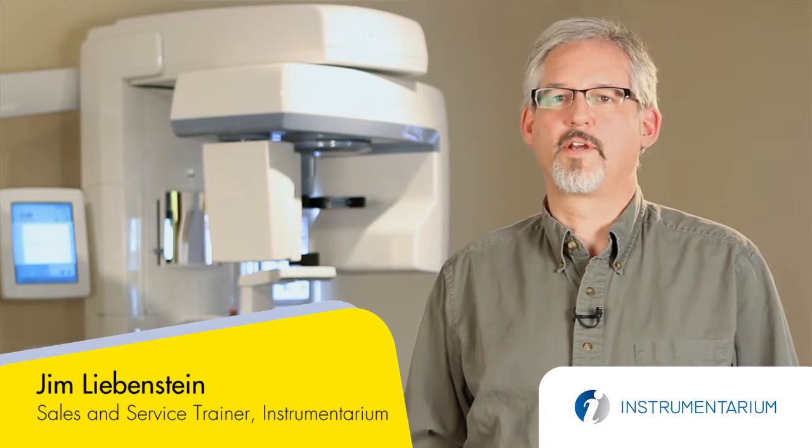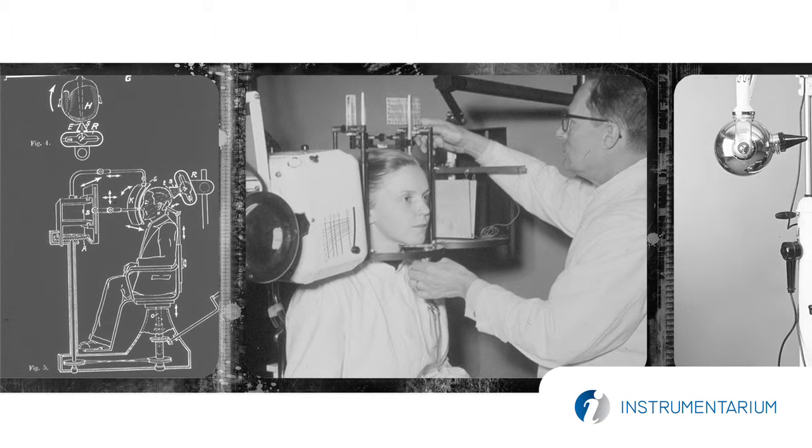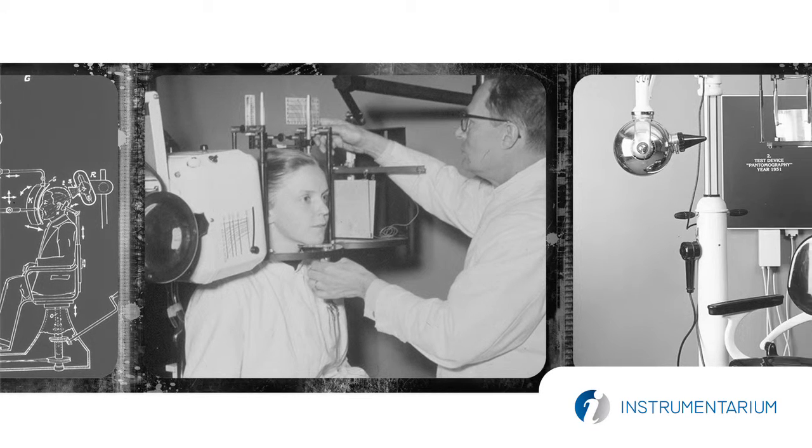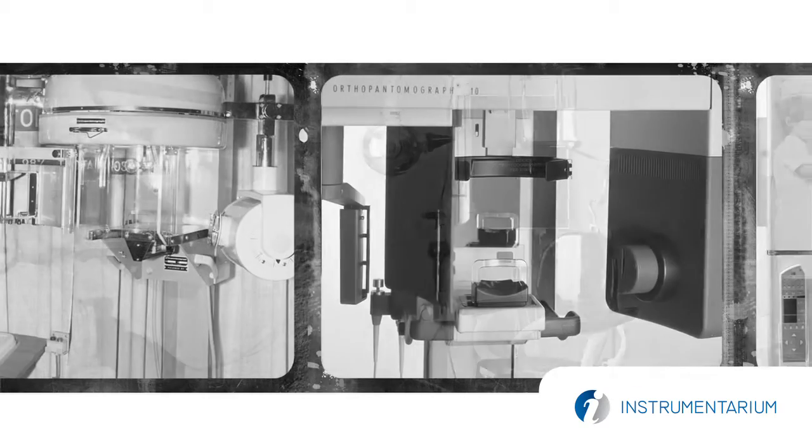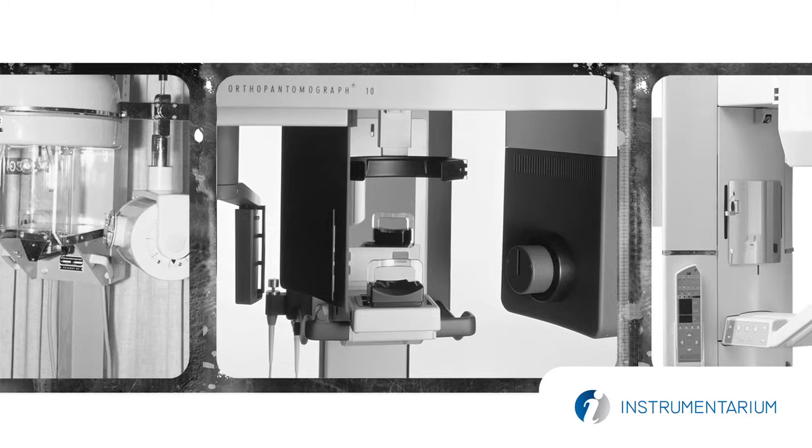I'm Jim Liebenstein, the sales and service trainer for Instrumentarium Sordex here in Milwaukee, Wisconsin. The OP300 is the latest in a long line of orthopantomographs that started back in 1961. We've been at it for a long time and we've been applying our expertise until it culminated in the image quality that we get from the OP300.